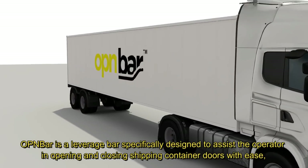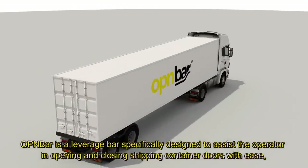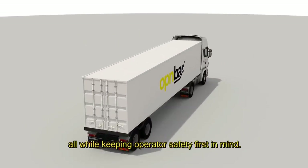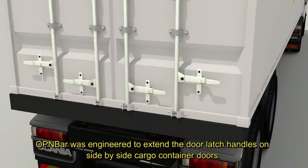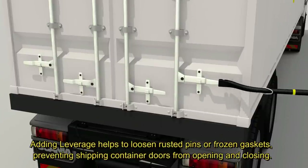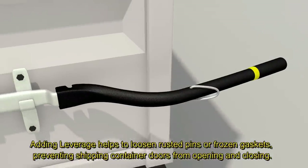OpenBar is a leverage bar specifically designed to assist the operator in opening and closing shipping container doors with ease, all while keeping operator safety first in mind. OpenBar was engineered to extend the door latch handles on side-by-side cargo container doors. Adding leverage helps to loosen rusted pins or frozen gaskets, preventing shipping container doors from opening and closing.